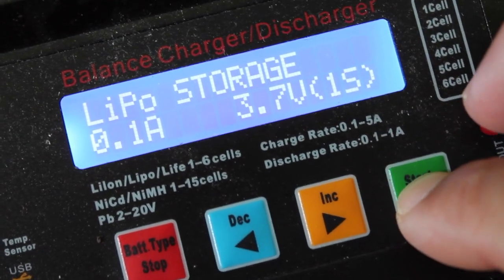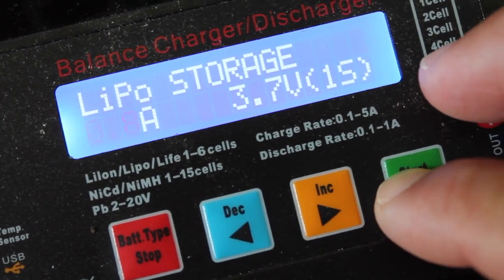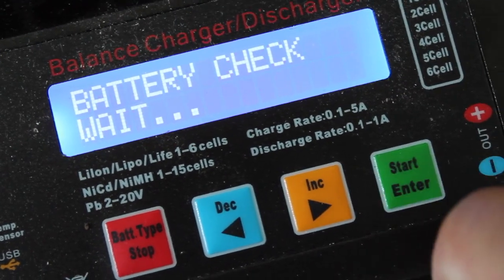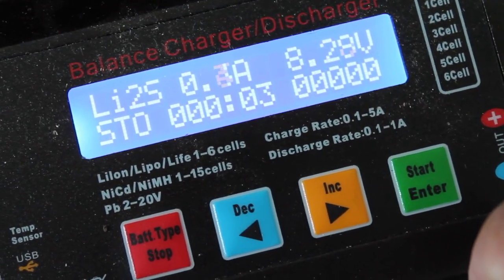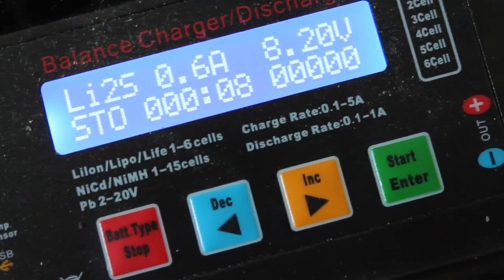Going into LiPo storage mode — since it's an 800 milliamp battery I'll do 0.8 amps. It is a 2S, so I'll click and hold down start, and now you can see the discharge is happening. We'll bring it down and then bring it back up and see what happens.